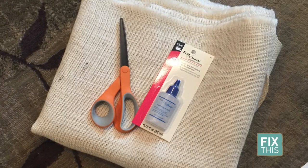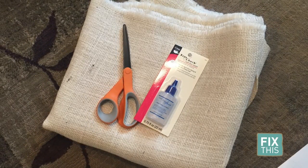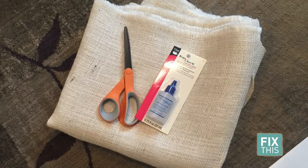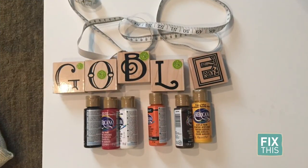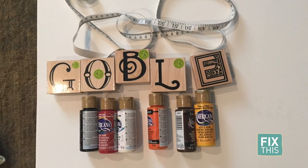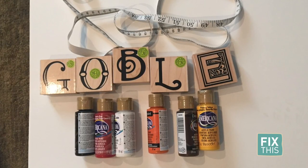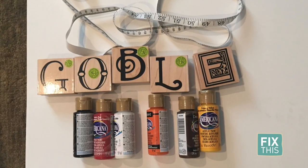If you'd like to make four placemats you'll need one yard of burlap, scissors, fray check glue, poster board or cardboard, measuring tape, two-inch size letter stamps to spell the word gobble, paint brushes, and black, brown, white, yellow, orange, and red fabric paint.